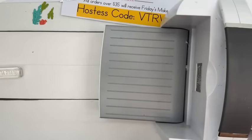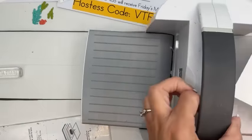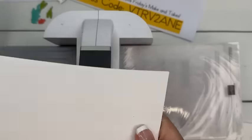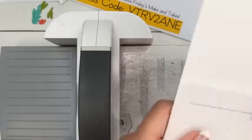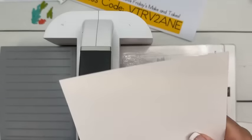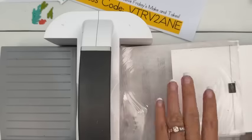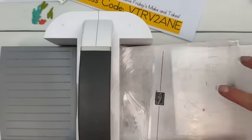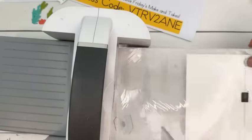Let's do our embossing. For this embossing folder, since it's not one of the 3D ones, I'm going to take my card and just put it up to the line right there. We took off plate two, leave plate one and then the two clear plates, which is a pretty tight fit.